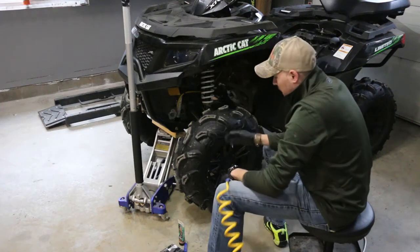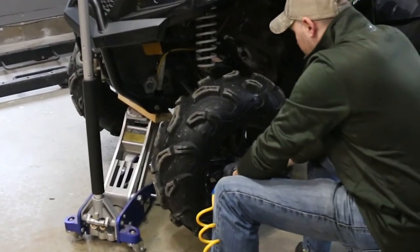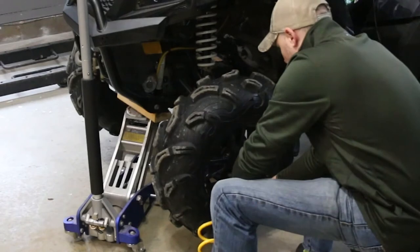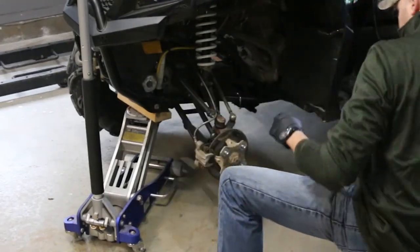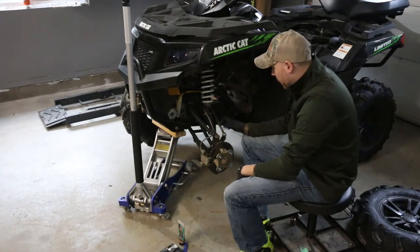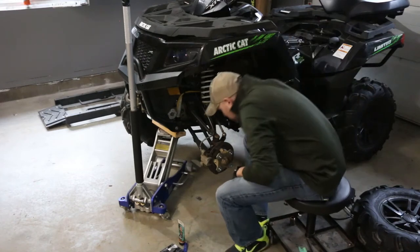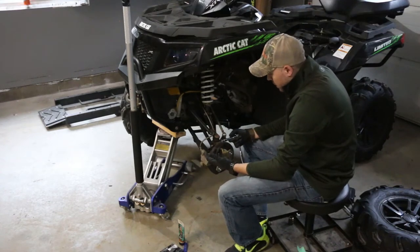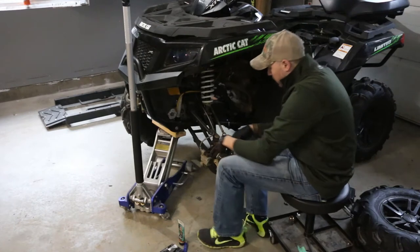First we'll remove the tire. Jack the bike up. If you're going to be using a breaker bar or something, just loosen the tire before you lift it up. It is possible sometimes to inspect brakes without taking the tire off — you can peek in from underneath with the wheel turned and a light shining in. Or you can just pop the tire off and visually inspect it. This side is just as short as the other one, so we're going to remove it and replace the pads. You need a 10 millimeter socket to pop that.